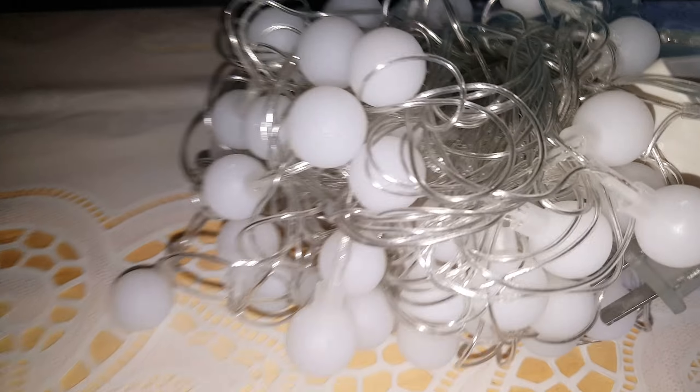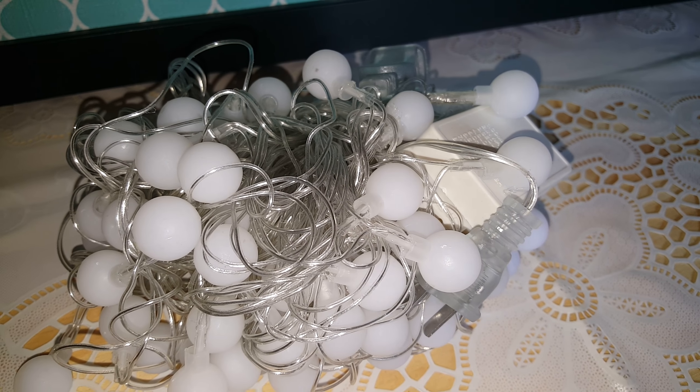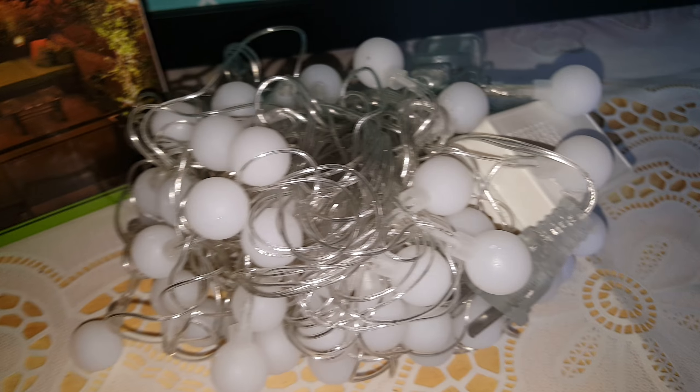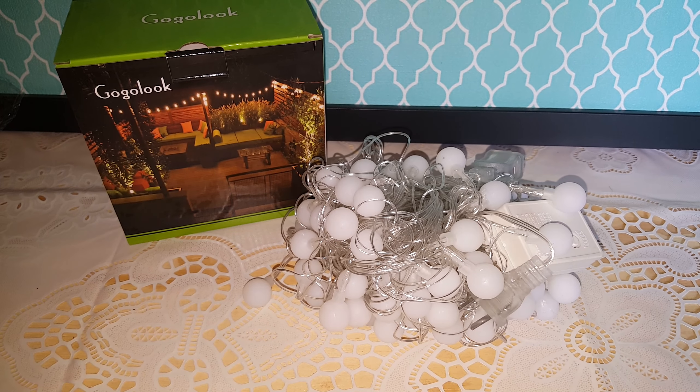These would be great for your balcony, garden, maybe even at Christmas time — your fence, your garden, for parties. If you're interested in these, I will put the link down below and you can check it out. As always, thanks for watching Delicious Reviews.